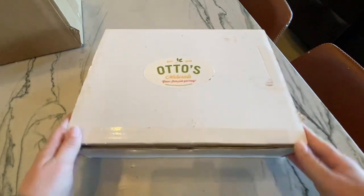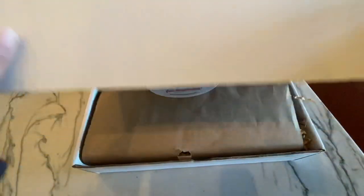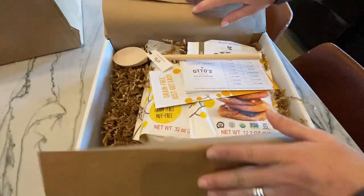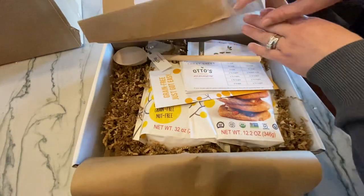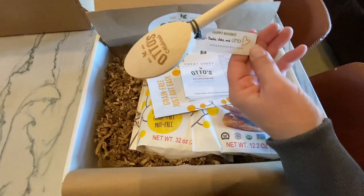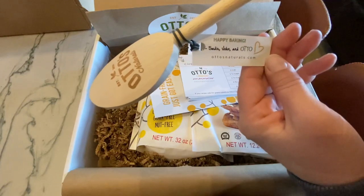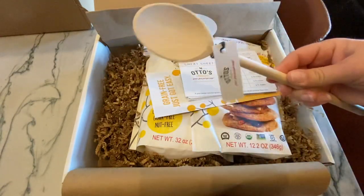They sent me this cute box that I'm so excited about. Let's open it up and see what's in here. They are so sweet — they sent this to us as a gift so we could try out their flour. They sent this cute wooden spoon — oh, 'Happy Baking from Sadie, John, and Otto.' Isn't that adorable? This is going to come in handy.